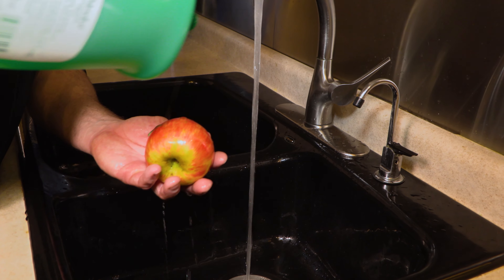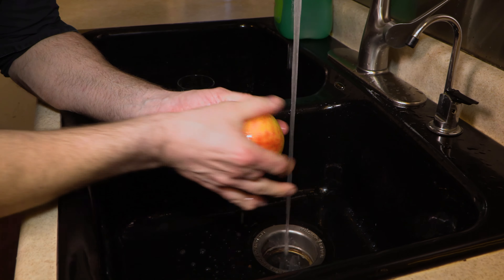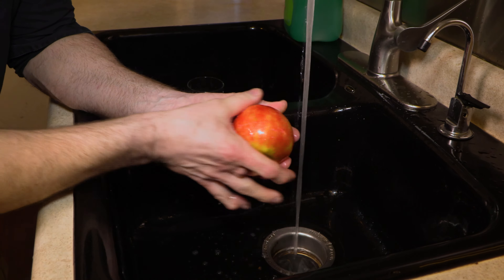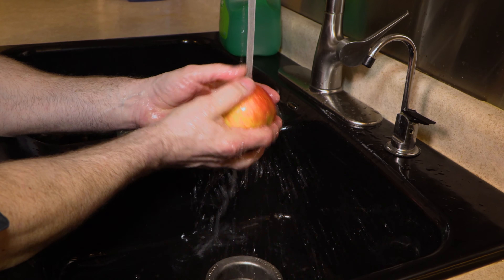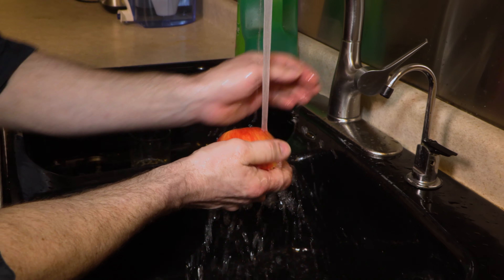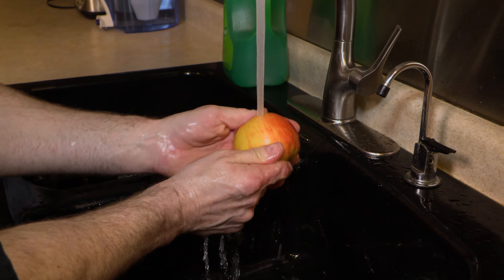The idea is pretty simple but I want to show you exactly how I do it to avoid any confusion. First, wet it down with some soap. Pretty much just how you're supposed to wash your hands is how I wash my fruits and veggies. Suds it up, rinse it off, and rinse my hands off at the same time.